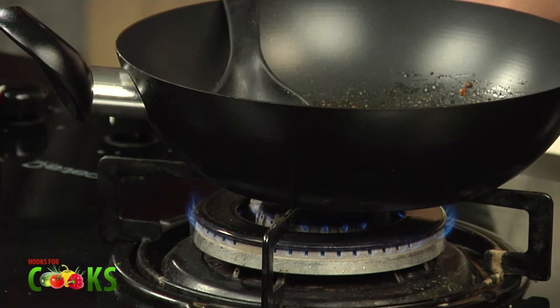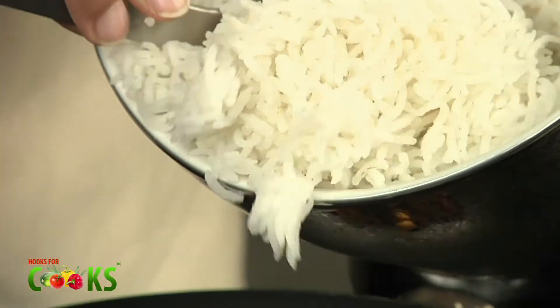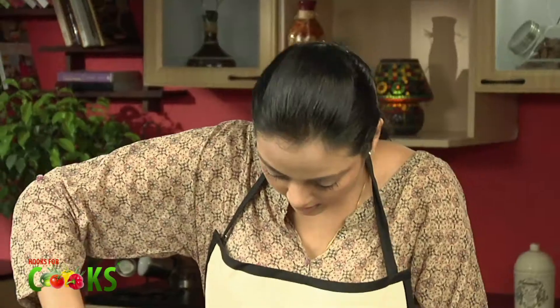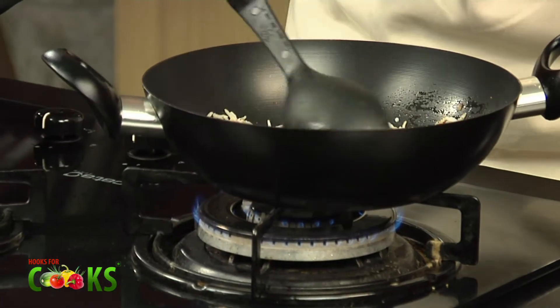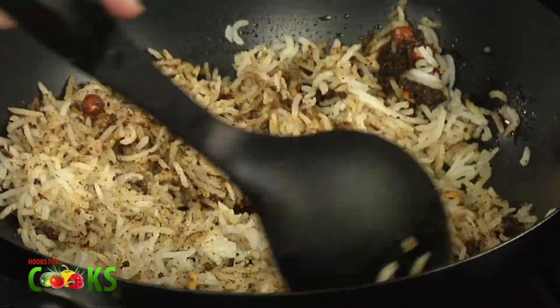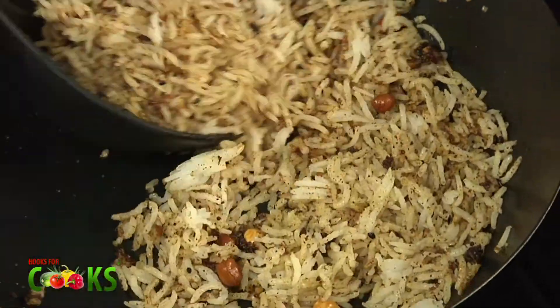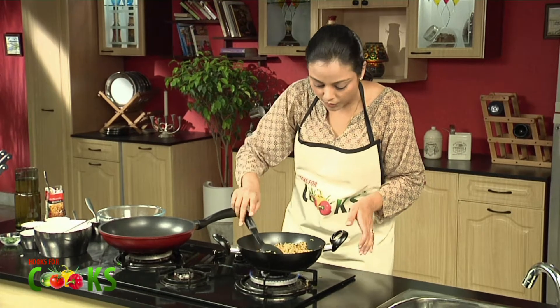To this, I'll add about a cup of cooked rice. I'm sure it's always available in everybody's house. You can see the colour of the rice changing so nicely — it's looking lovely and it's smelling lovely. And it's all mixed up very well.